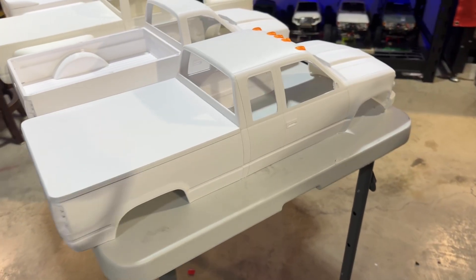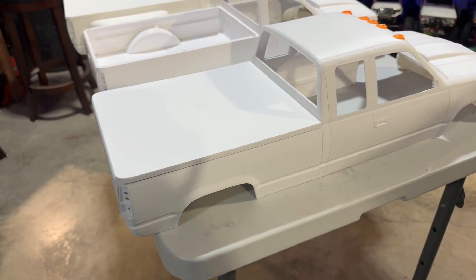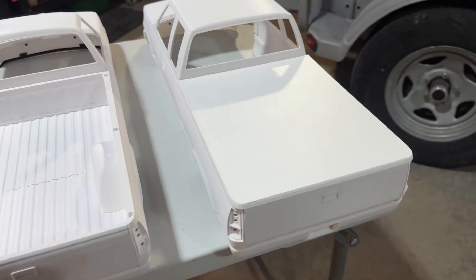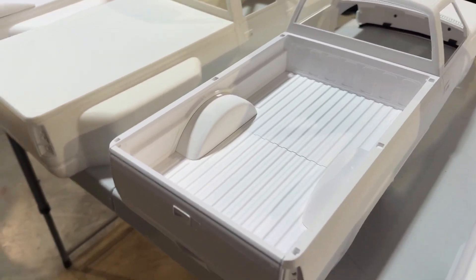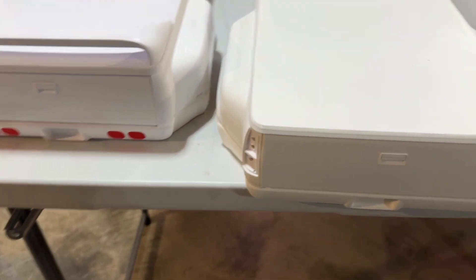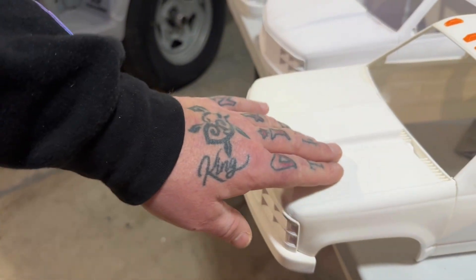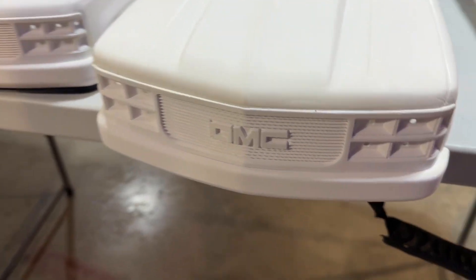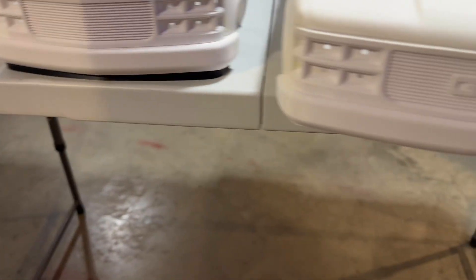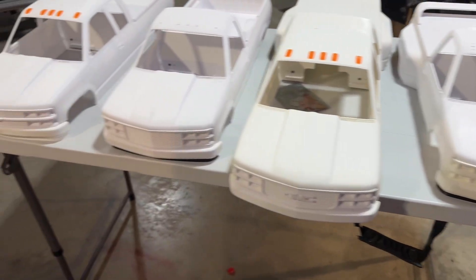The first body I'll show you is an extended cab with a regular bed — it's full PETG. One thing about PETG compared to ABS is the supports are harder to get off; just raise your Z distance. This one here is ABS — you can clearly see the difference. ABS is also super easy to sand in comparison. I have multiple different grill types too: Chevy, GMC without logo, GMC with logo, and I'm working on more like a phantom-style grill.